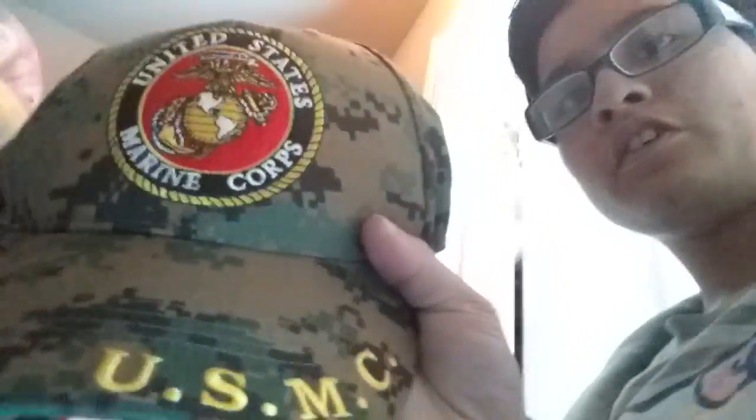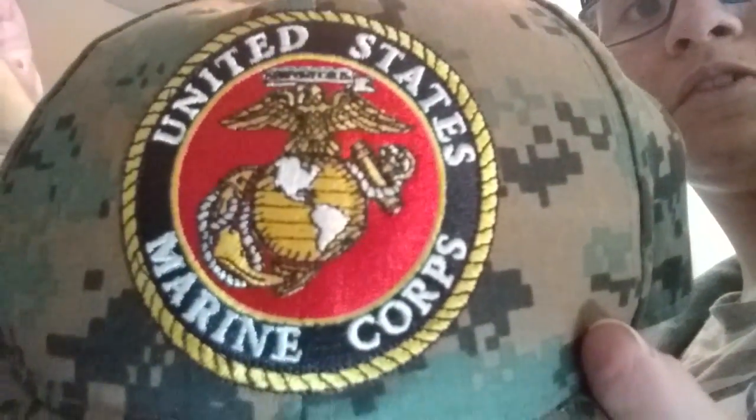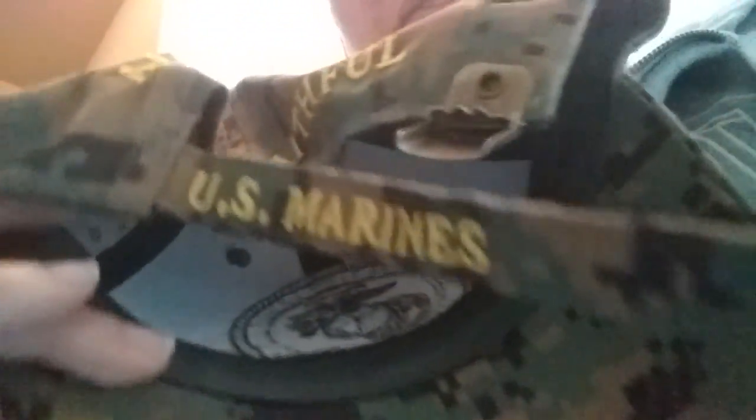I want to show you guys this real quick. So, this is my grandma's hat. She used to be a Marine, or a 4 Valor. This is something that's kind of gamey. Yeah, cool. So I guess it says on the back — I know you can't probably see it — but it's okay. You guys want to see the inside? Yeah, so that's just a number.